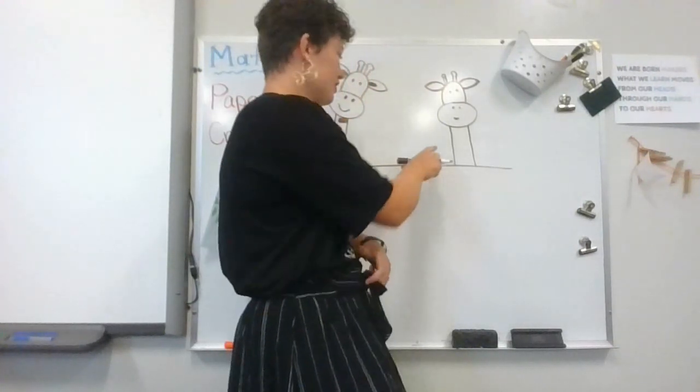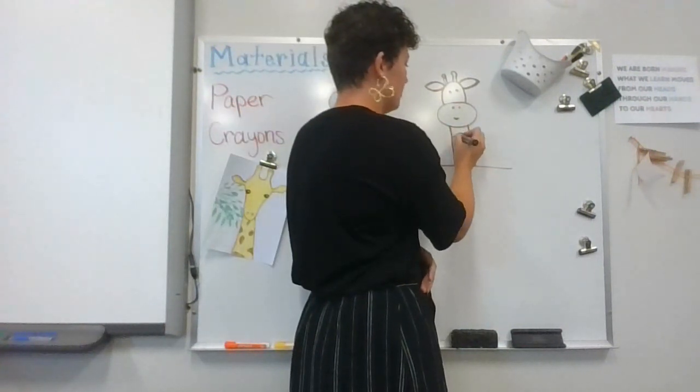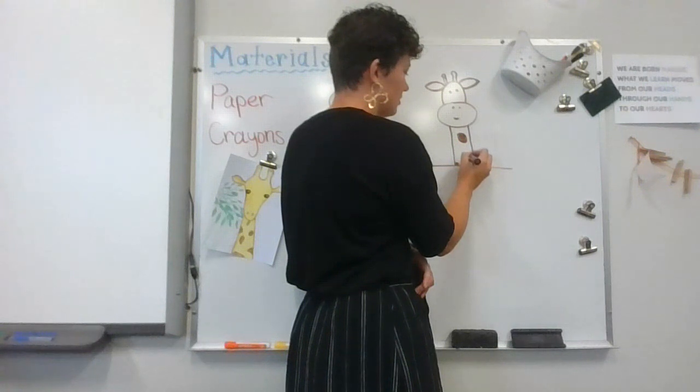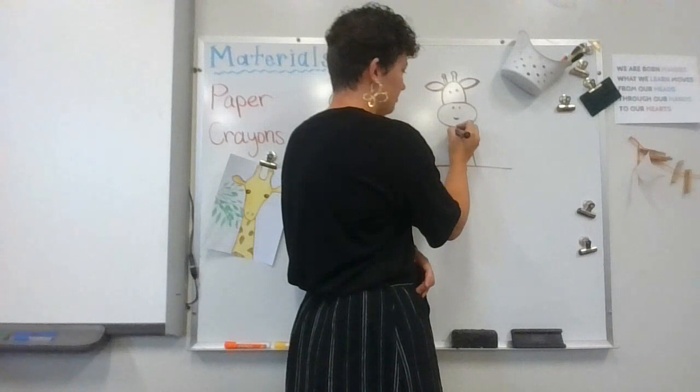Her spots are not gonna match up with his spots, so she may have a really big one here and a little baby spot down here. You're gonna give your giraffe her spots or his spots and color them in.